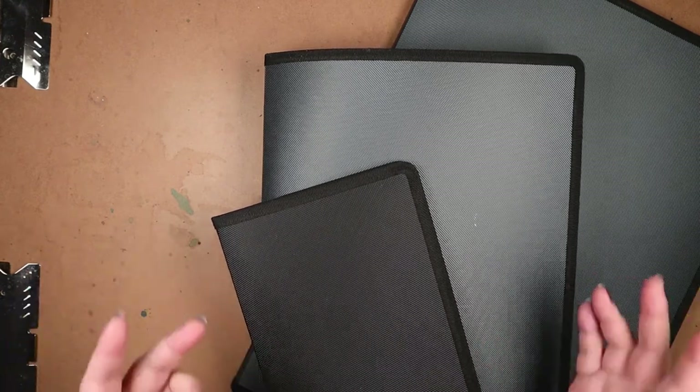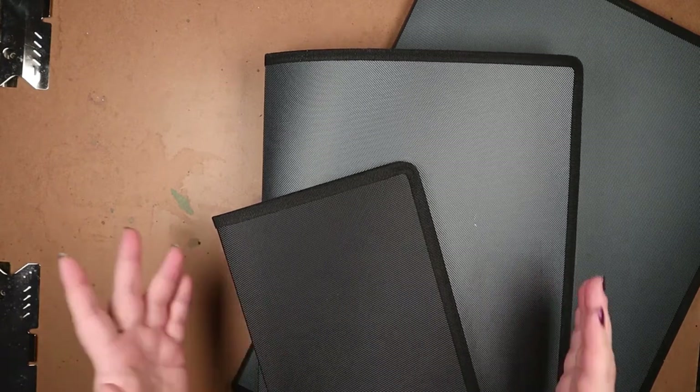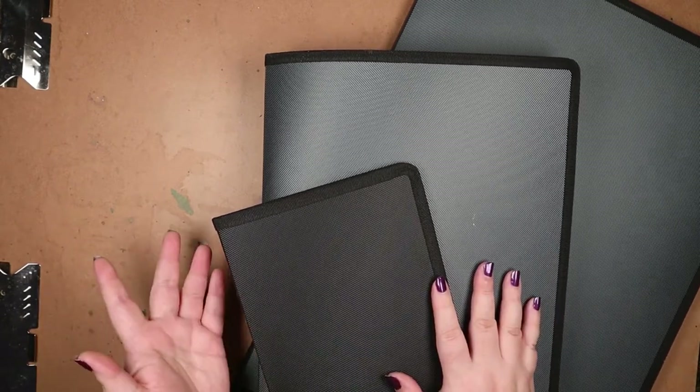There's a variety of options out there: drawers, boxes, binders, portfolios, and so on.